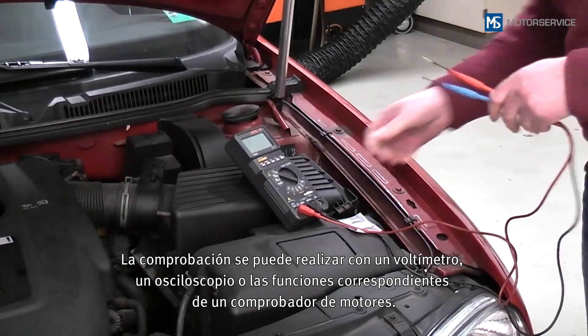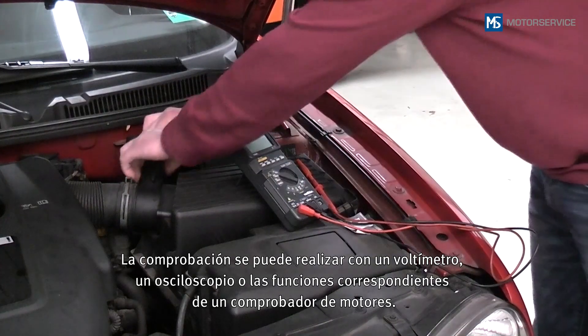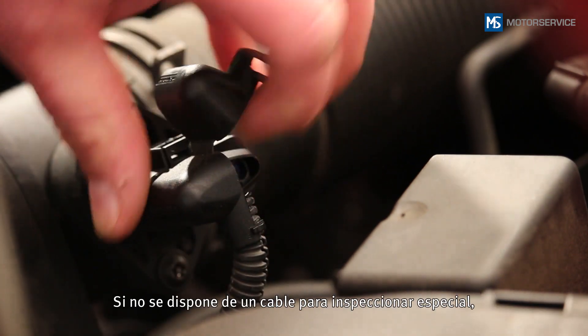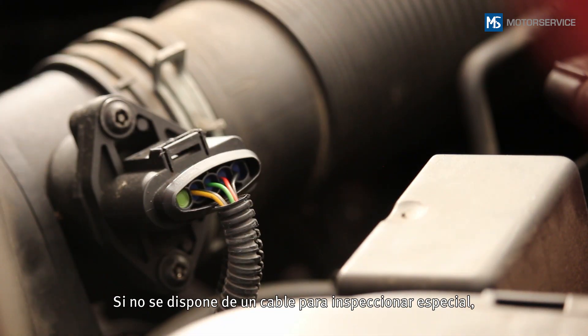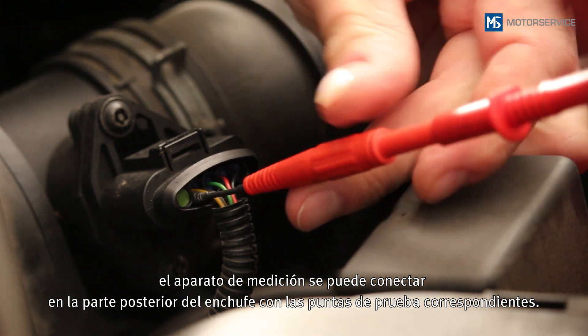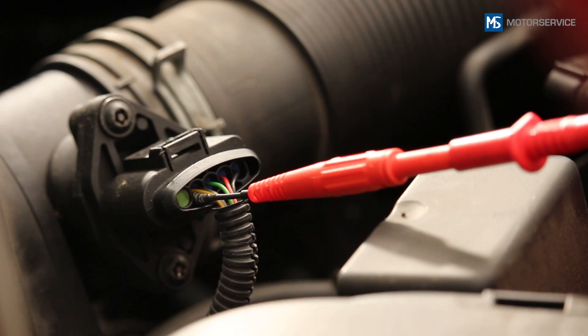The check can be carried out with a voltmeter, an oscilloscope, or using the appropriate engine tester functions. If no special testing cable is available, the measuring instrument can be connected to the back of the plug using corresponding test tips.